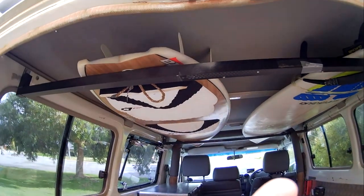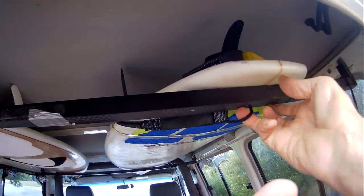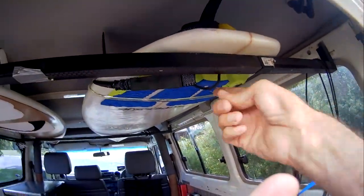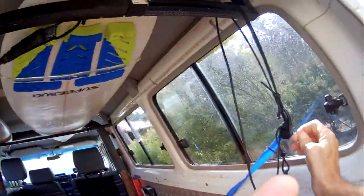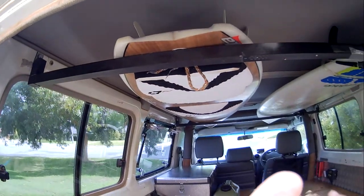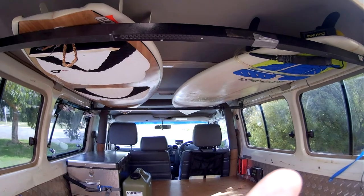There are two 20mm square pipes — one here and one at the front — for putting my surfboards on. I place the surfboards up on these racks at the top and tie through them with stretchy cords, wrapping through the tail leash over the fins on each side. I put one on the front as well, so the boards aren't going anywhere.